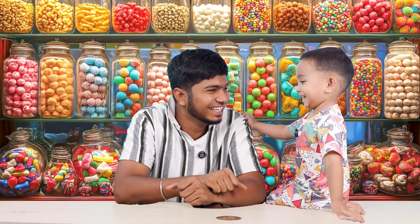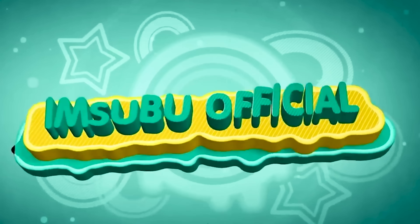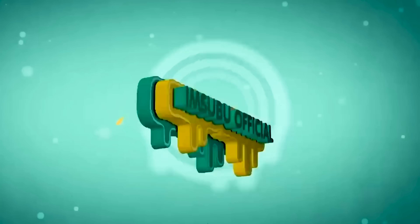Hi guys, welcome to I am Subbu Official. Hi sir! Hello!